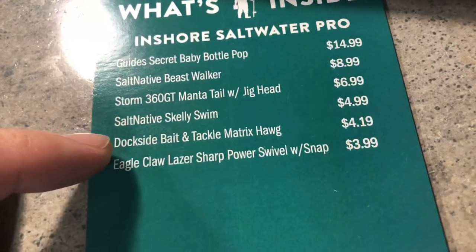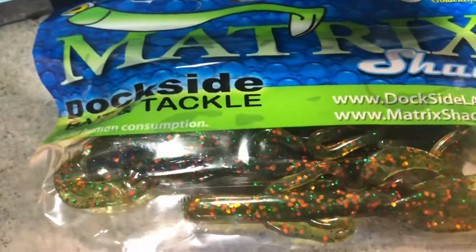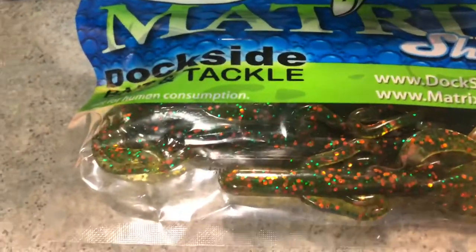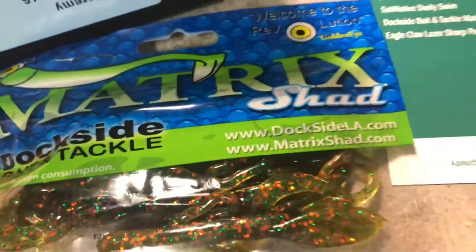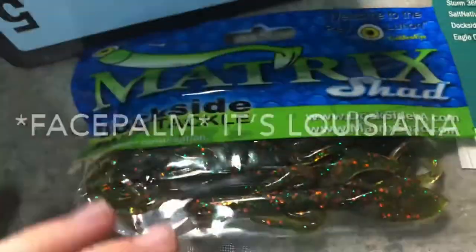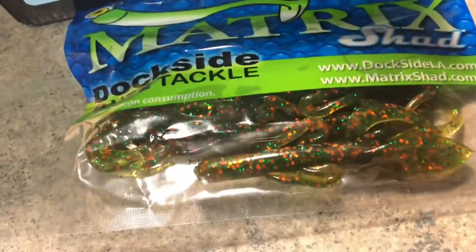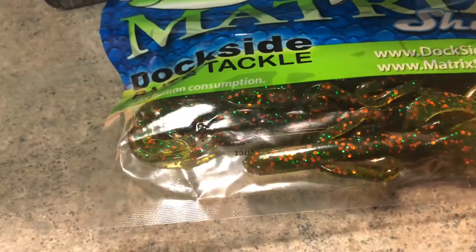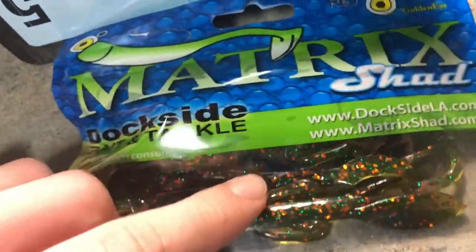The next thing was the Dockside Bait and Tackle Matrix Hog for $4.19. That's interesting — I got a creature bait in an inshore saltwater box. I'm not exactly sure why, but it's not terrible. You could drop shot it for stripers. The company is Dockside LA, so I'm sure they're in Louisiana. A textured bait like this, flipped in the shallow marshes, would actually work really well for redfish. Maybe I could replicate that up here for stripers in the marshes of the Long Island Sound or Massachusetts.